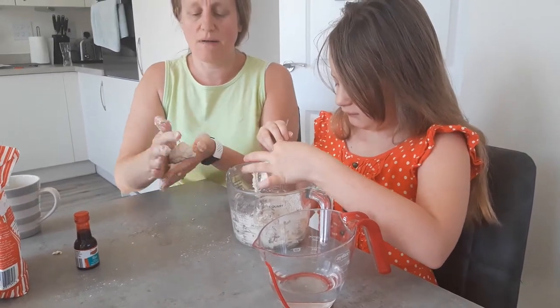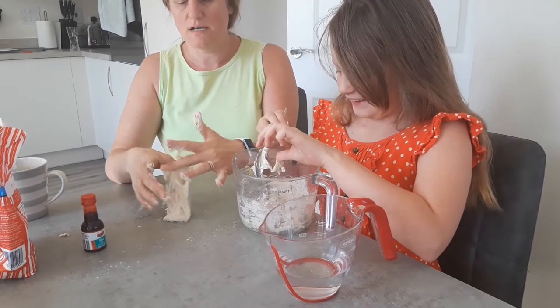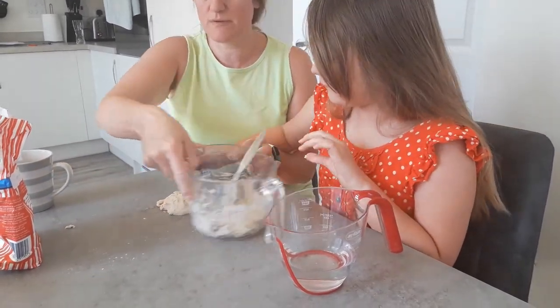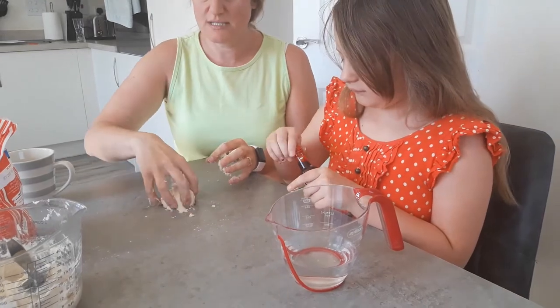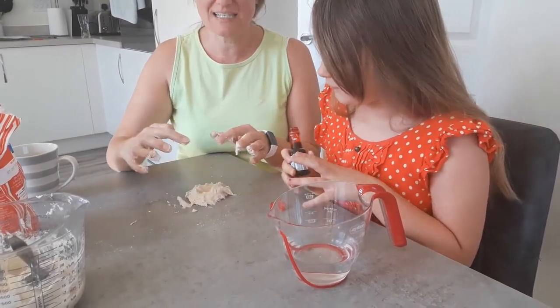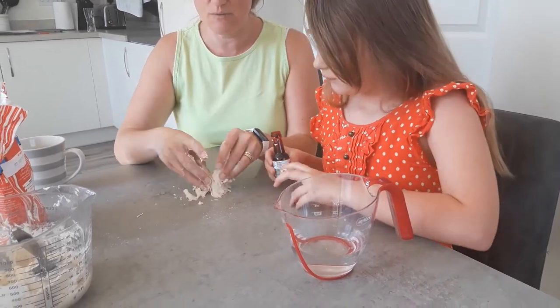It's now ready — you can now play with it. To add the food colour in, you put some dough onto the table. In the middle, you put a little bit of food colour in, just a little dab. And then you mix it in.